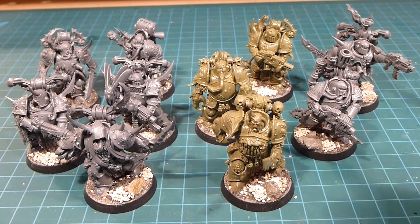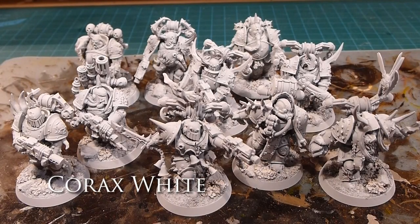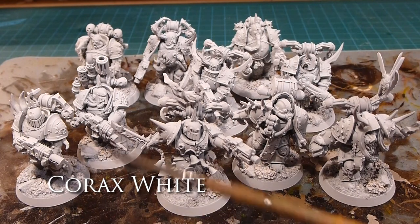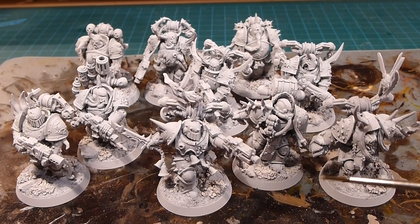I'm going to start priming these guys in Corax White. As you can see, they're all primed up — just a nice thin coat of primer on everything. It unifies all the colors. I know there is the Death Guard spray, but I really like that nice bright, high-contrast look and feel to it.